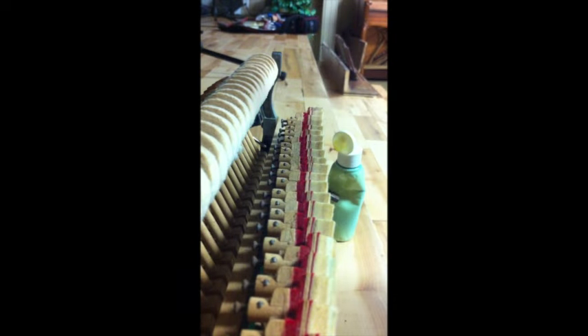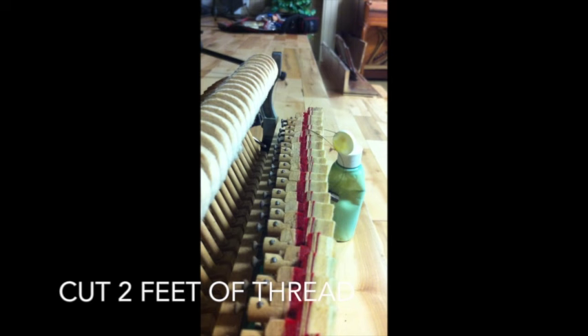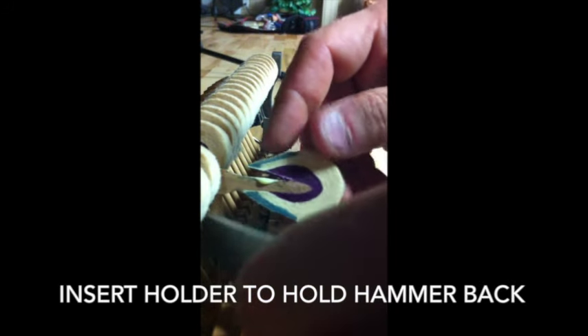Next step: cut yourself about two feet of the thread. You have to cut it — you cannot pull it apart because it is so tough and strong.